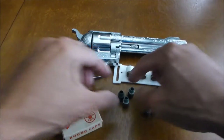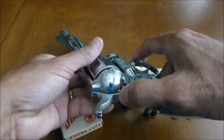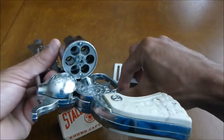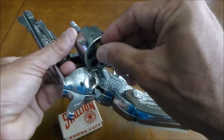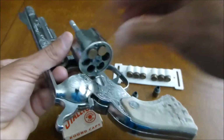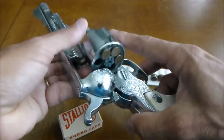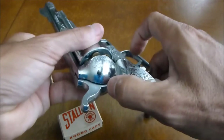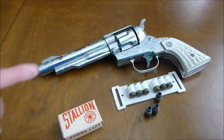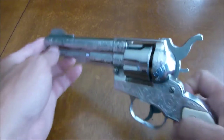Now we have three bullets that are loaded. Go ahead and open the cap gun back up, insert the three bullets, and go ahead and close it. The 4140 is now ready to go ahead and fire. We are going to go ahead and fire the Stallion 4140.